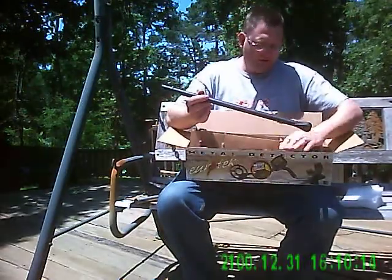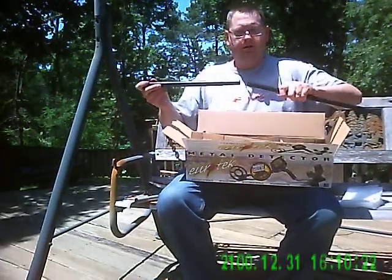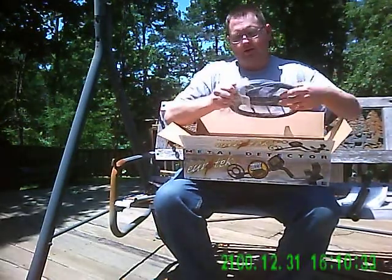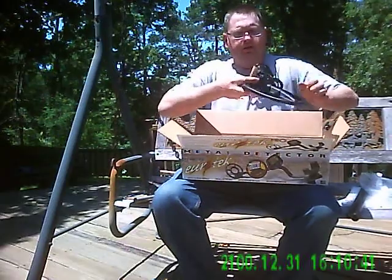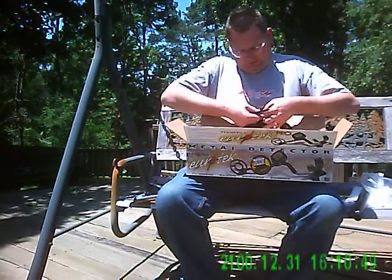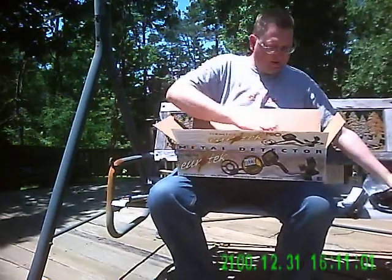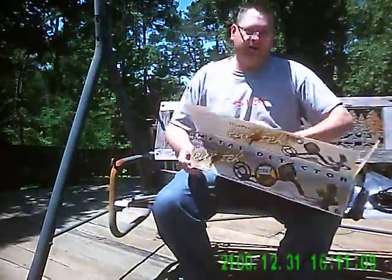We've got the down part of the rod and the upper part of the rod. Another piece of cardboard and the 11 inch double D coil in a plastic bag. We've got protective cardboard on the coil — I'm going to carefully cut that off and set that aside. And the last thing out of the box is the cuff, in a small box.